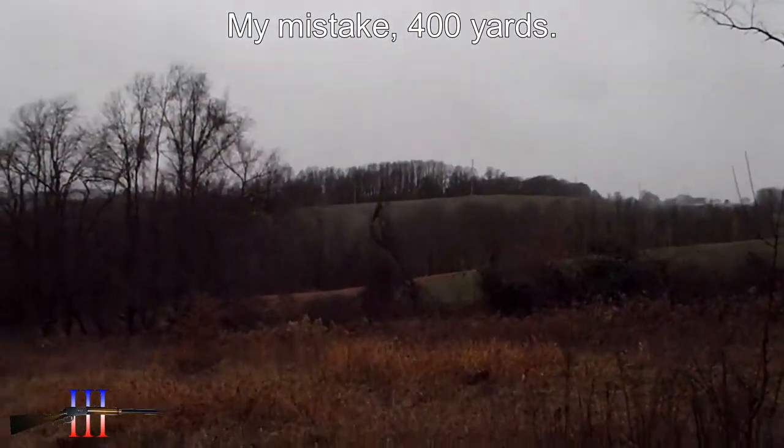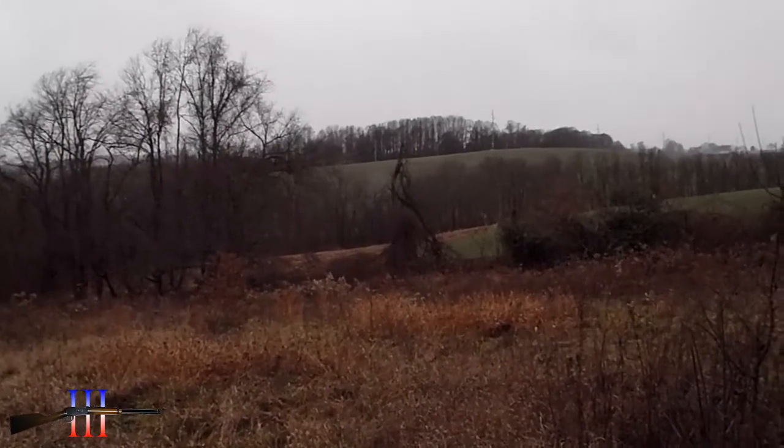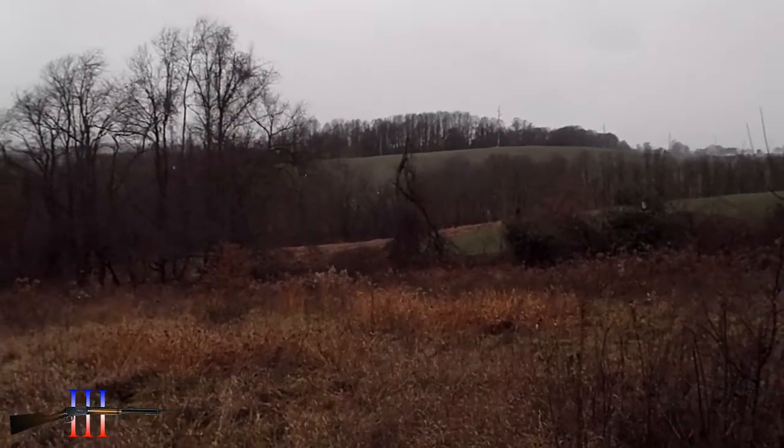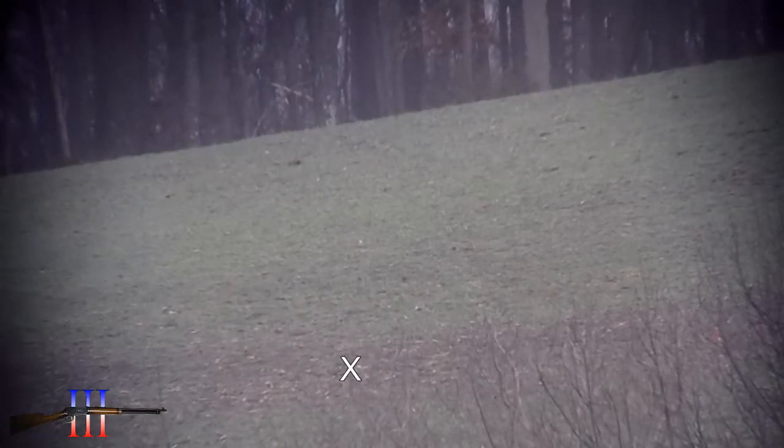450 yards. There's a horizontal patch of brown in the green and a bright colored leaf in the center of it. I'm going for that.